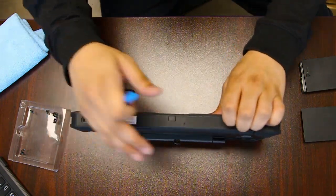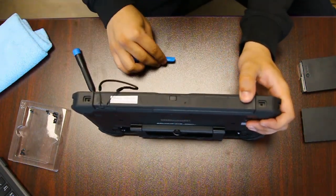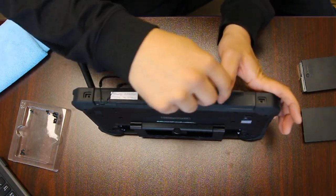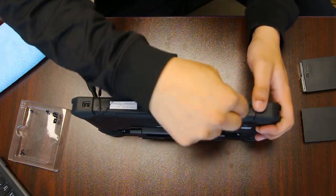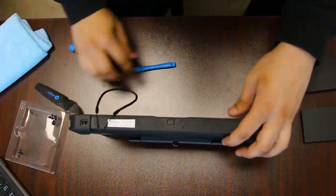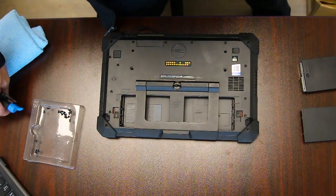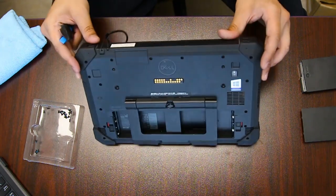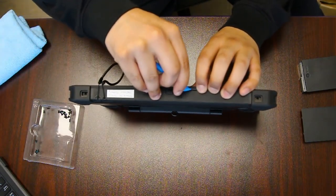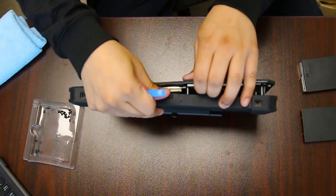The back is not the part that comes off — it's the LCD screen. There are no actual tabs keeping it attached. You just want to use a pry tool and gently get in there.